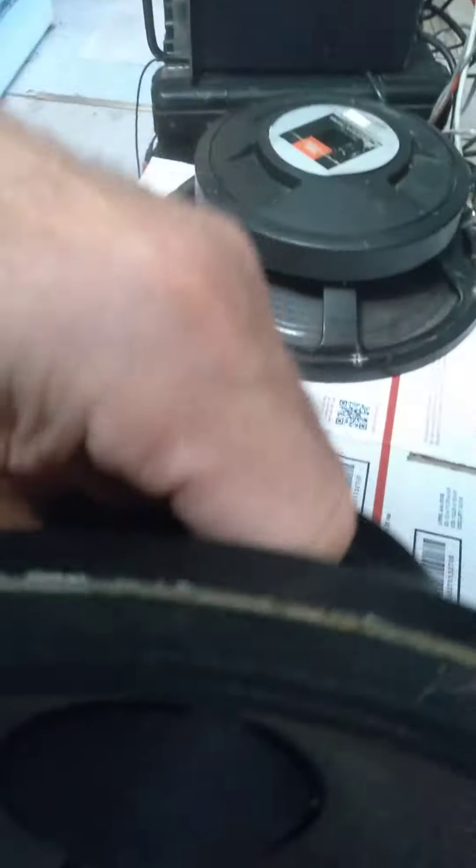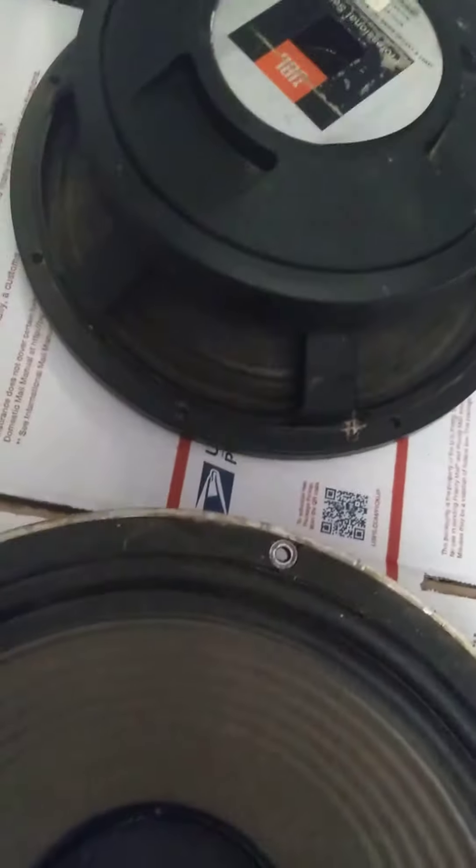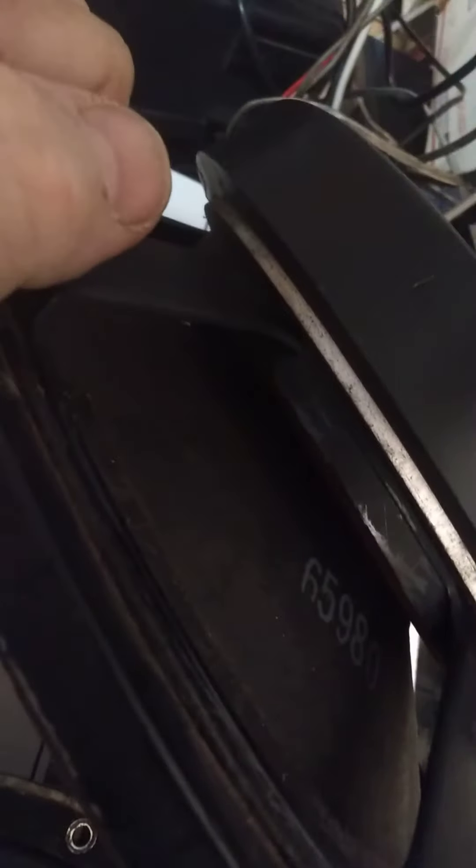These are heavy — there's that one. Cones look pretty good. Flip this one over — there's the number on the cone: 65 980.